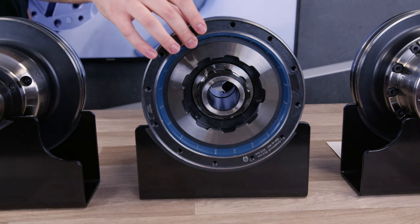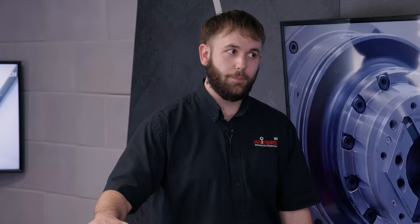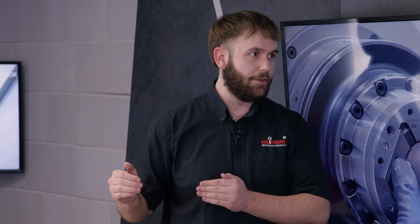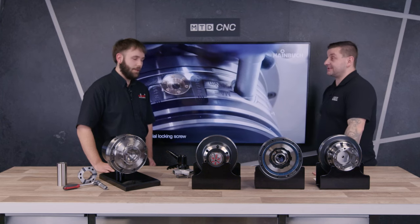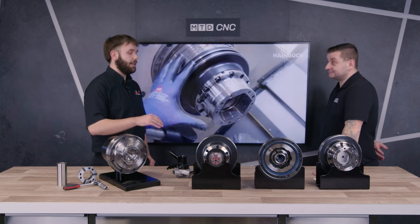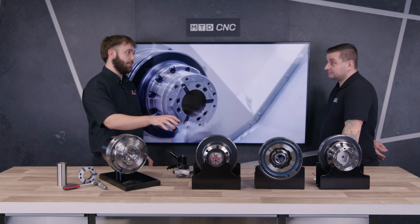As long as you've clocked that up on your lathe, this will be clocked up as well — exactly. This stays on, gets clocked up, and is bolted in place. It doesn't move and you just change the front end. There is nobody else on the market that can do this sort of system, and that's why we allow third-party work holding devices onto our Centratex system.